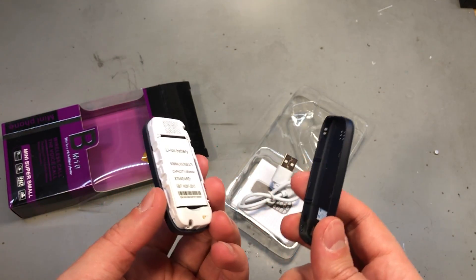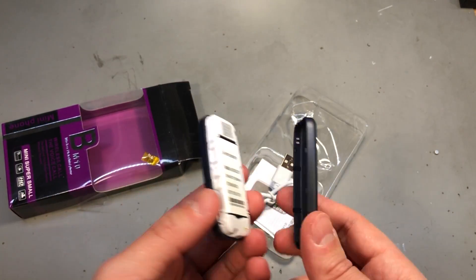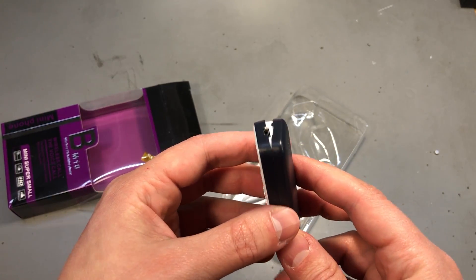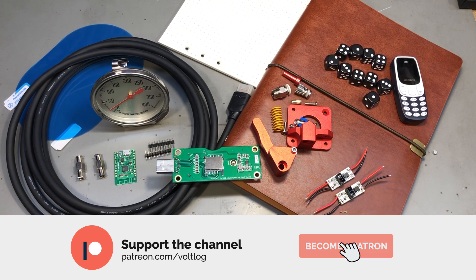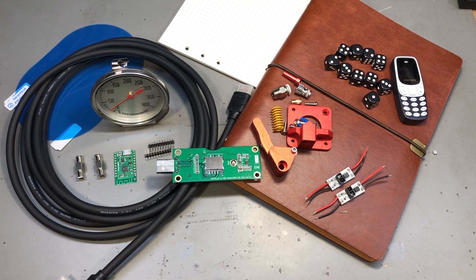It could work like a backup phone or in those scenarios where you need to pack as light as possible. That was all for today — as usual you can find links to all of these items in the description below the video. Thank you for watching and I'll see you next time with a new video.